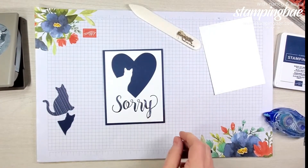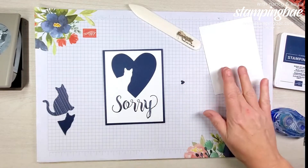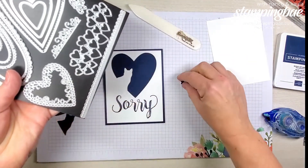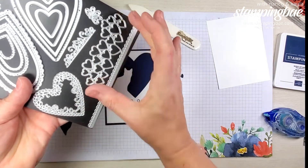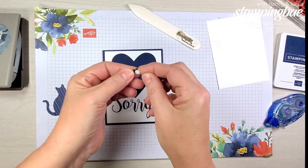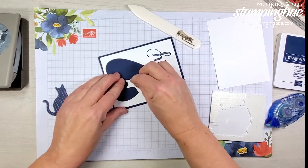There are quite a few examples on Facebook of several different people who had done this — I'm sorry I don't remember their names. What I did is I also cut out a tiny little heart from one of the little hearts on the strip, and we're going to pop that up on a mini dimensional. I might have to cut it down just a tad — and voila!